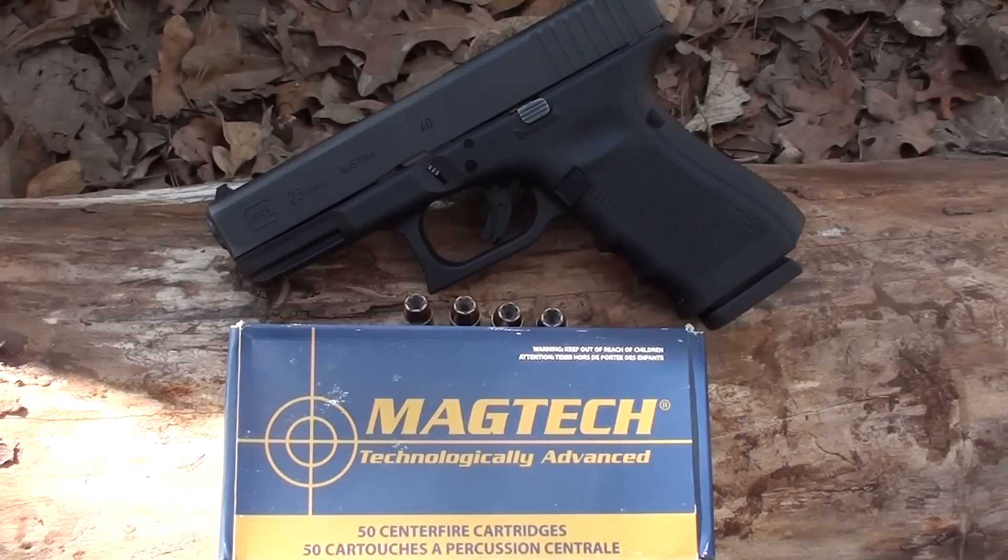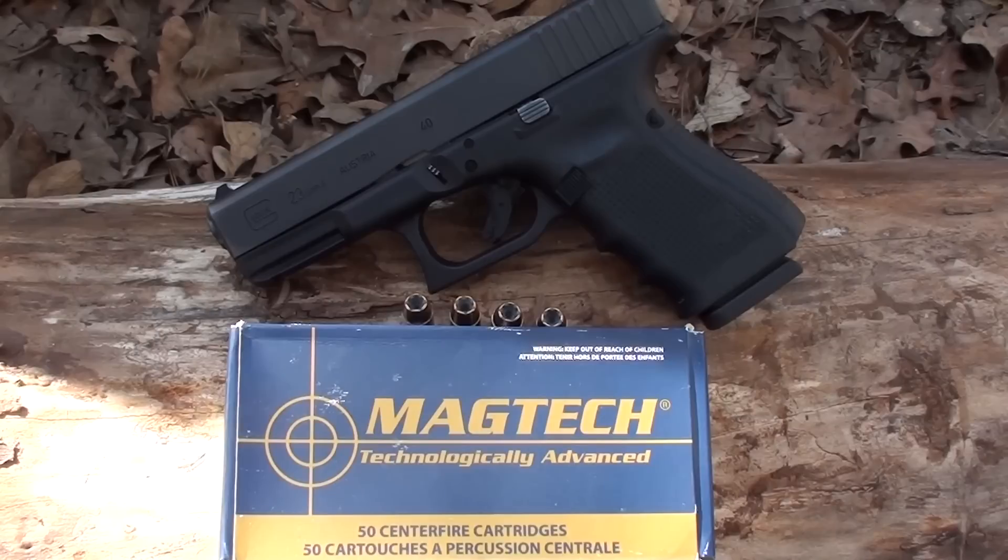This morning we're gonna be testing some Magtech 180 grain bonded jacketed hollow point. I'm seeing this in bulk in all of the big box stores — excluding Walmart — like Gander Mountain, Dick's, and sporting goods stores like that. They're pretty much giving this stuff away; it's not that expensive for a box of 50. It's a bonded bullet, 180 grain. I grabbed a couple boxes and it's been shooting fine out of the Glock 23.